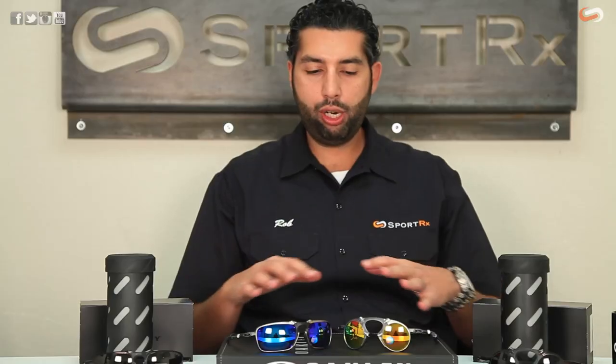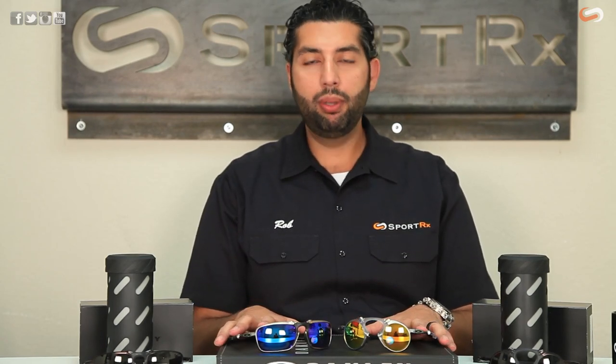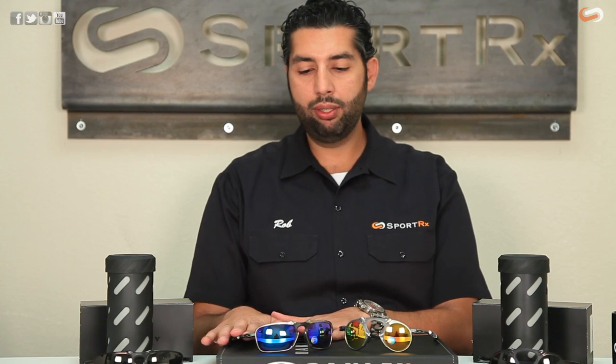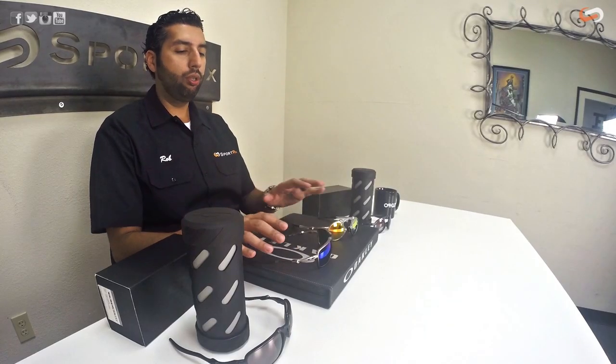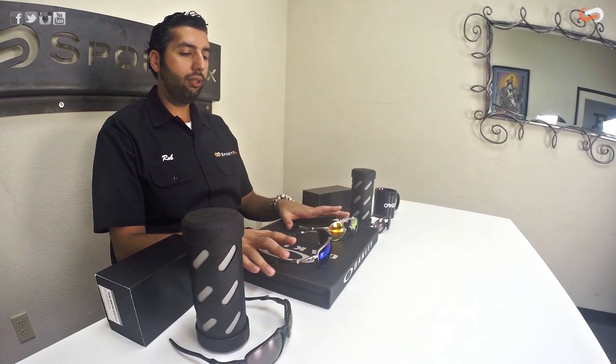The general construction and idea and material of the glasses is the same, but they have very different styling cues. If we want to go a little bit retro and old school, the Madman is going to be a little bit closer to the old school X-Metal Mars, and the Badman is going to be closer in shape and design to the Juliet or the XX — that more rectangular, more traditional-looking pair of glasses.